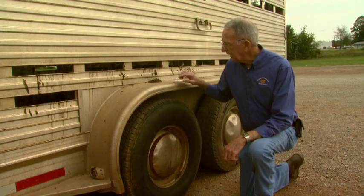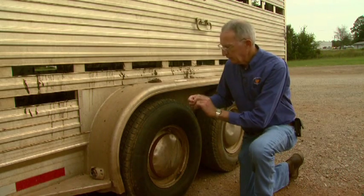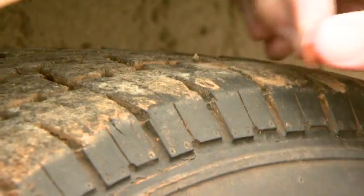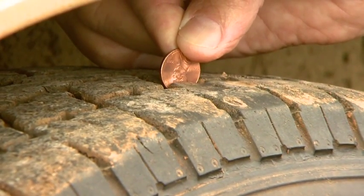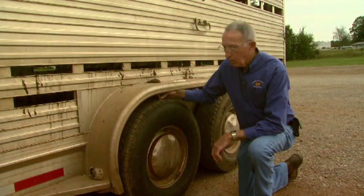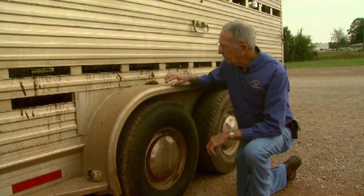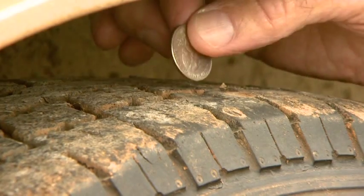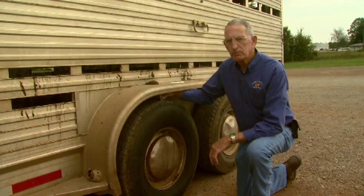We also need to take a close look at the tread depth. We don't want that tire to be slick. If we take a penny stick down, if we cannot see all of Lincoln's head, we know that we've got more than 2/32nds of an inch of tread left. If you use a quarter and you do not see all of the head on that coin, then you will know there's more than 4/32nds of an inch.